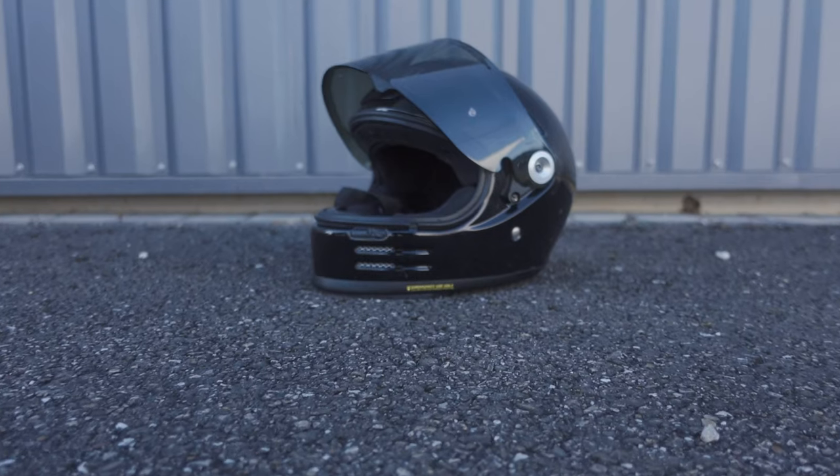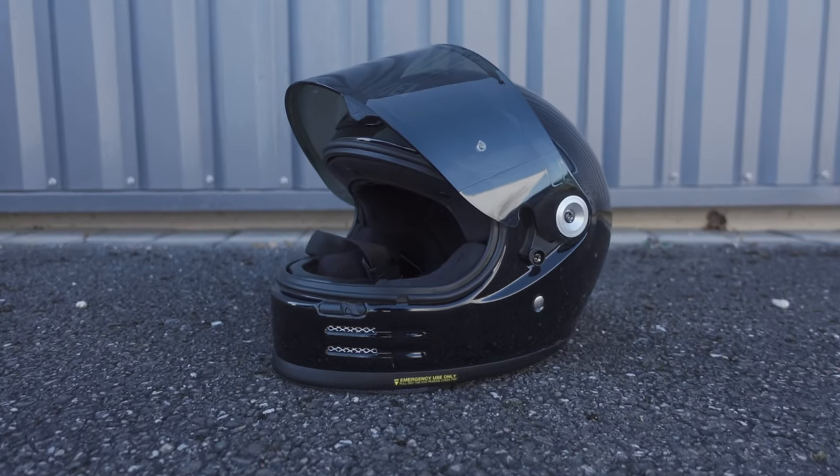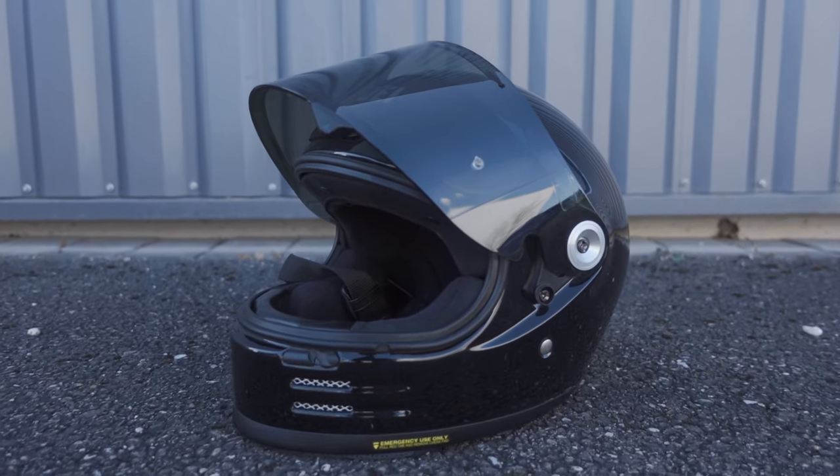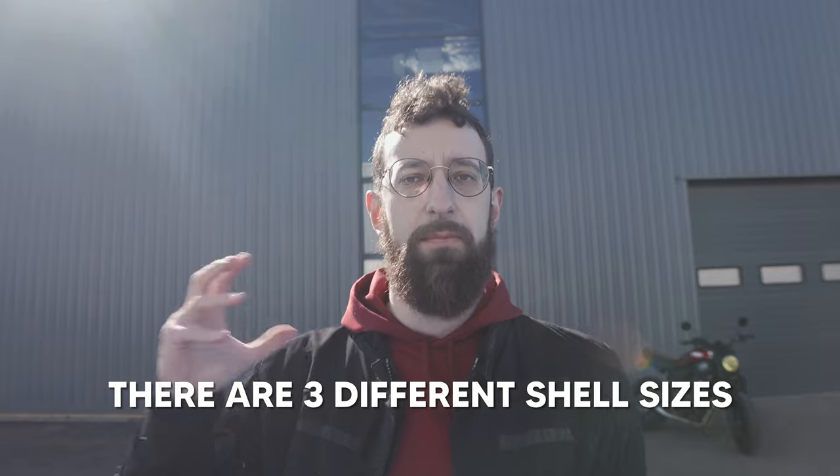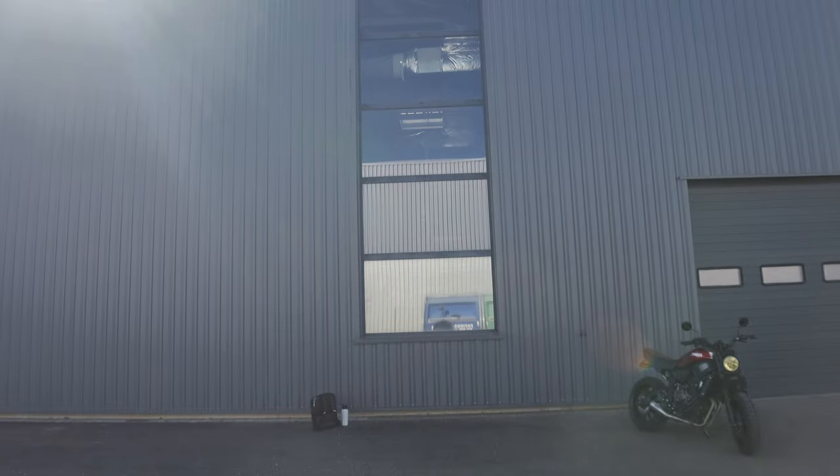What I liked about it before I bought it was that it came in different sizes. Mine is an M, and depending on the size of the helmet, it actually changes the size of the shell. So that means you always have a shell that fits your head — you don't end up with a bowling astronaut type of helmet on your head. So that was a thing I really liked.